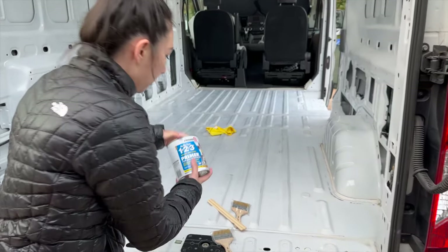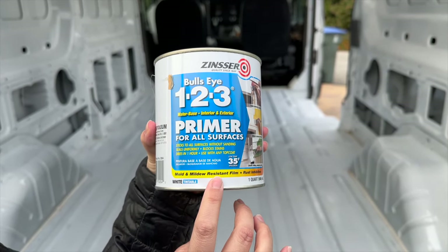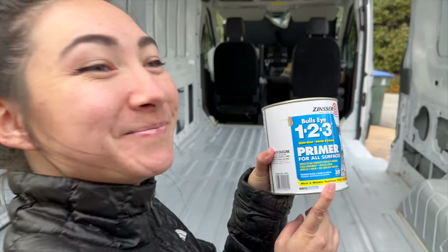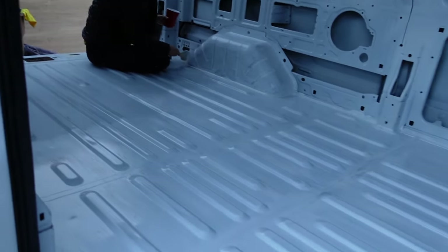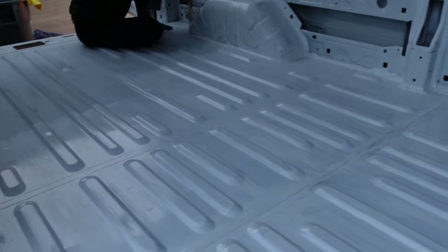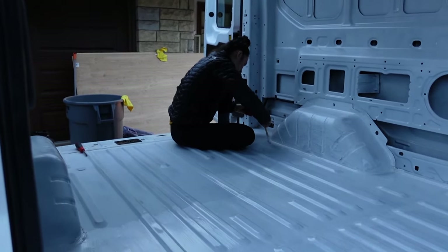We're going to paint it with this primer that is supposedly mold and mildew resistant. So hopefully this helps give us a nice protected floor. So we painted the floor so far — Liana's finishing off the back half. We did this door stop because why not, and we'll probably go at it again with the second layer. Yeah, nicely painted to never see ever.